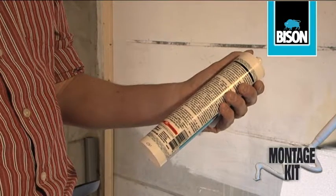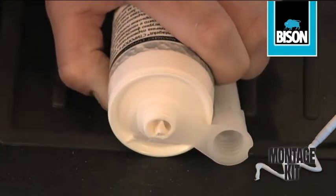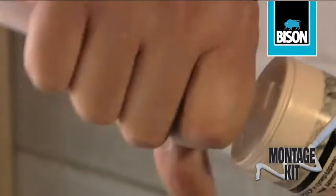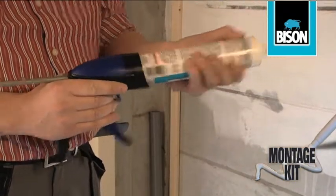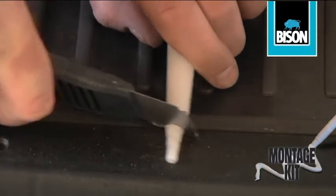Open the cartridge by cutting off the plastic nipple above the screw thread with a sharp knife. Attach the nozzle to the cartridge. Place the cartridge in the sealant gun and cut open the nozzle to the desired diameter.